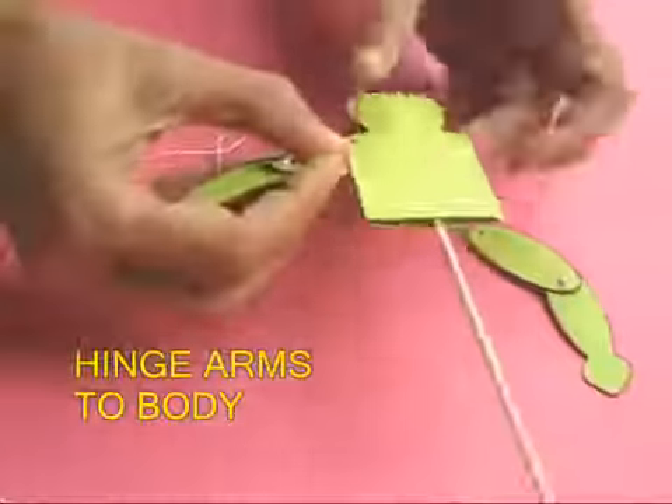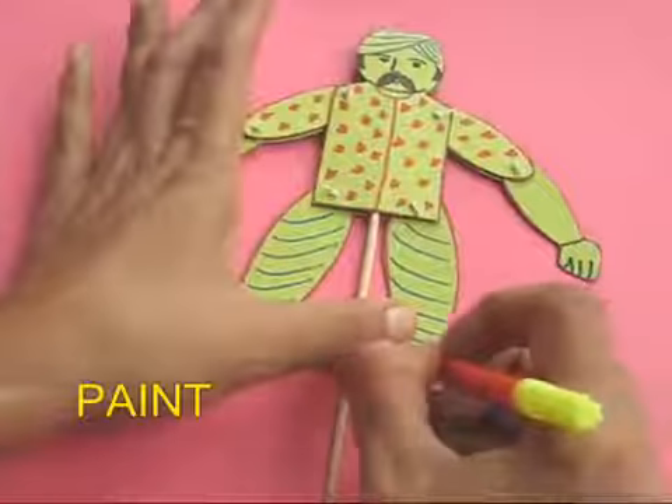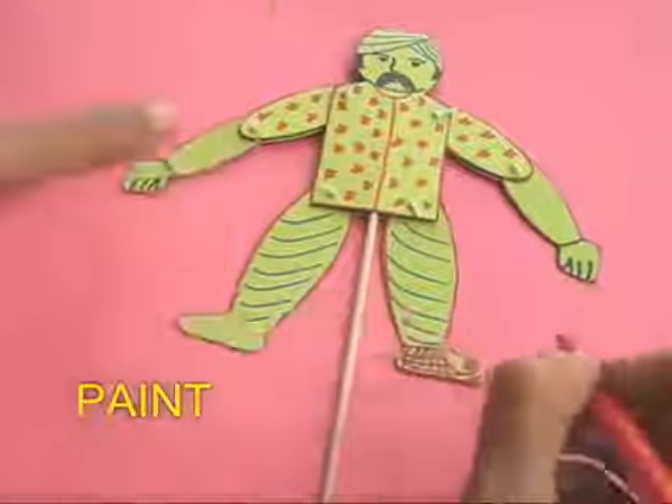You can see the acrobat is ready now. You can see the legs can move, the hands and the arms can all move. Now paint your acrobat very colorfully with sketch pens and the acrobat is finally ready to make a dance.